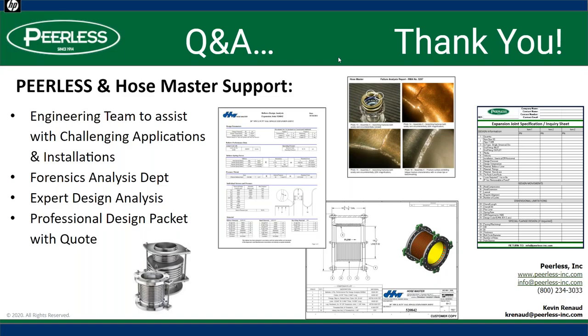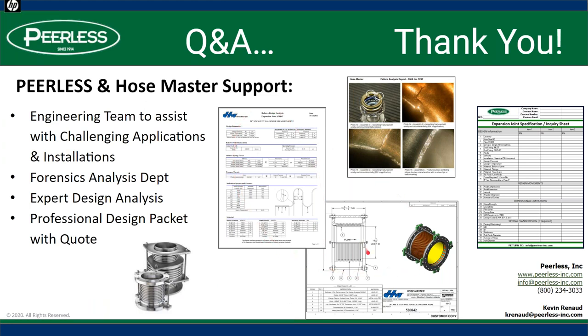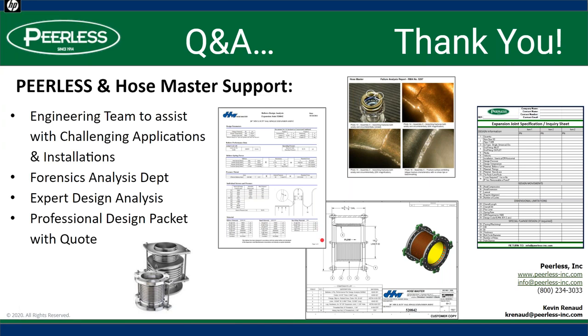Thanks again, everybody. I want to drive home a couple of points Paul made. The design packet he mentioned — these drawings come as part of the design packet with any expansion joint, calling out all the bill of materials and complete design analysis. That comes with every quote. And as far as ensuring it's built right, there is a specification sheet with all the information required that allows any manufacturer to accurately build to your specific design parameters, and that's available easily with an email.